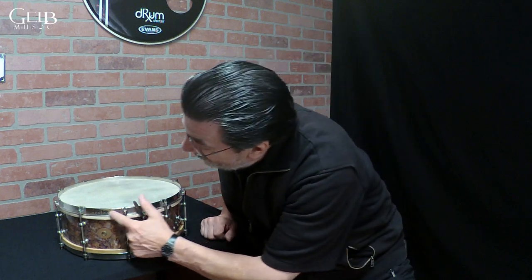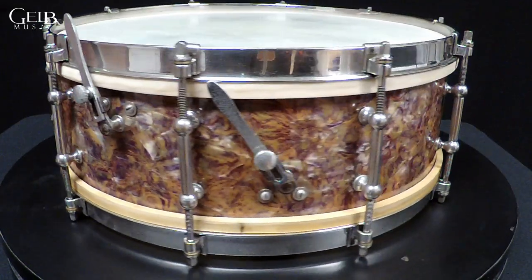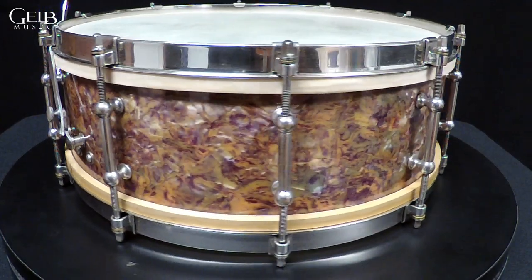The next drum is a 1929 Ludwig New Era. You can see the engraving right here — it says New Era. In 1929, Ludwig came out with four new models: a Super Sensitive, a Standard Sensitive, a Super Power, and this model, which is called the New Era.